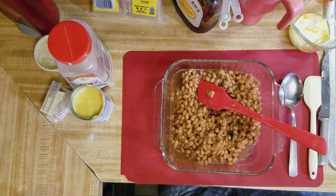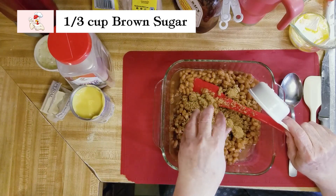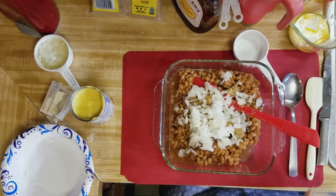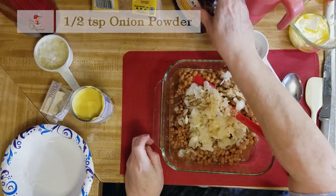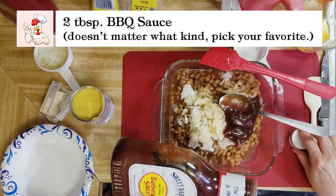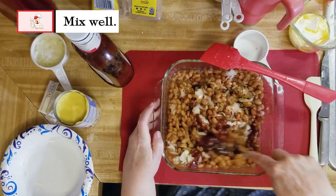I'm gonna put about a third cup of brown sugar, about a half a cup of onions, a little sprinkle of onion powder, and a good two big tablespoons of your favorite barbecue sauce, no matter what it is. Just mix that all up.